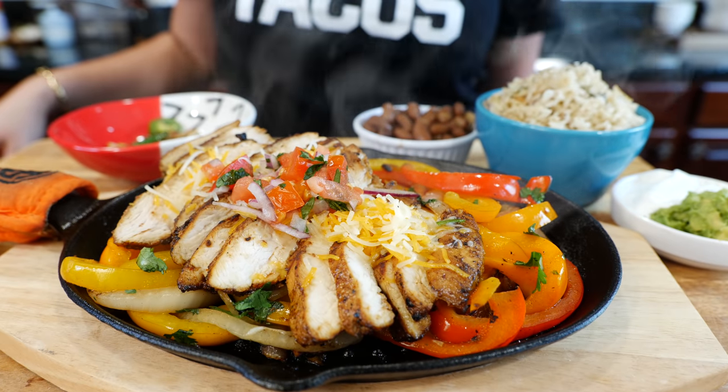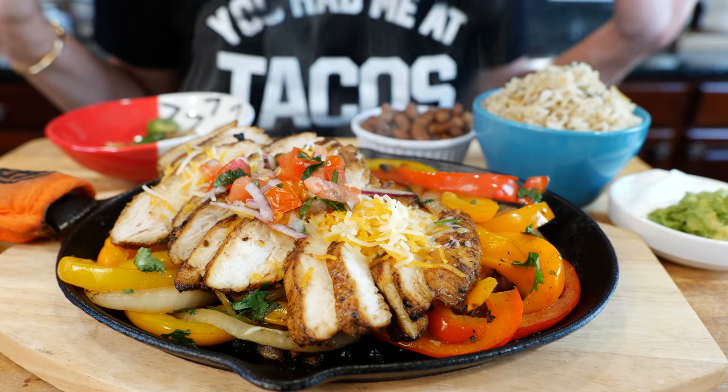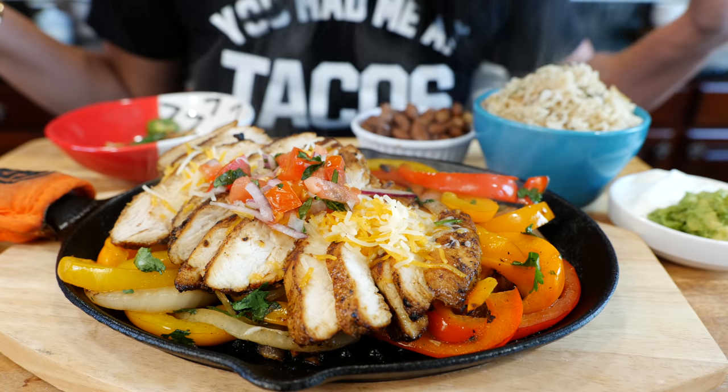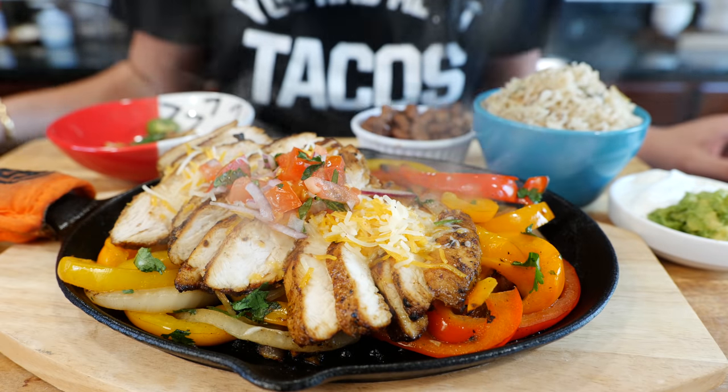Hello and welcome to the Views Kitchen! Happy Taco Tuesday, amigos. Today we're going to be making Tex-Mex chicken fajitas. I'm also going to be showing you how to make a quick, delicious seasoned rice. Shout out to all my Texans out there — I miss you and we'll see you soon. Now let's go over the ingredients.